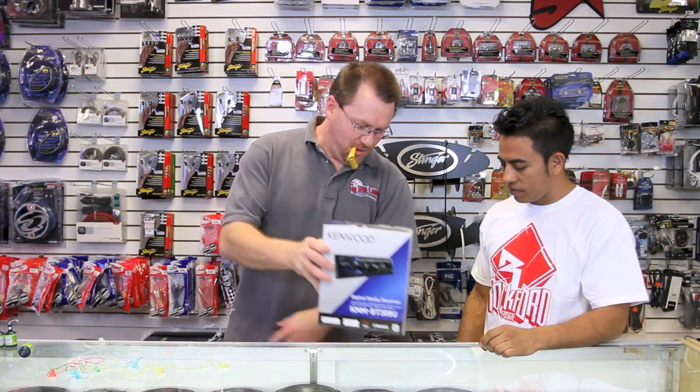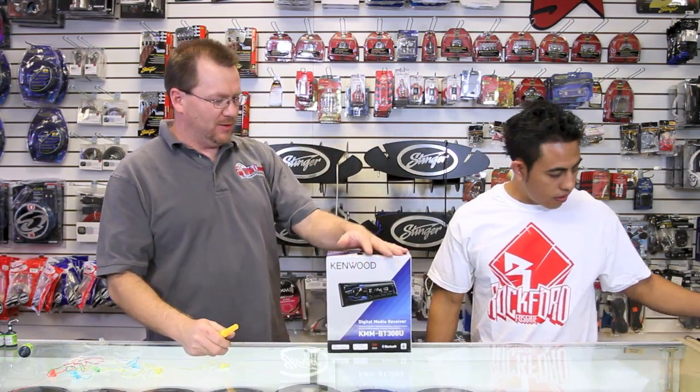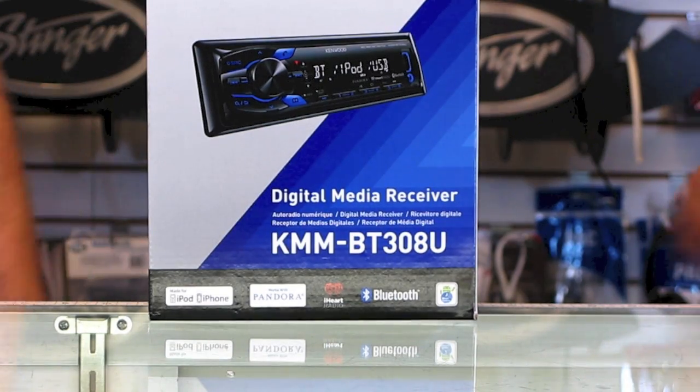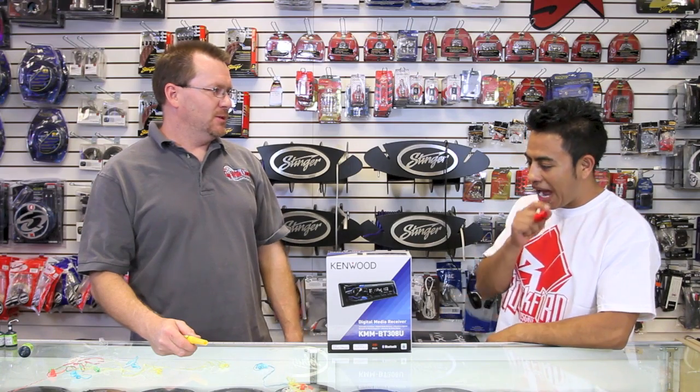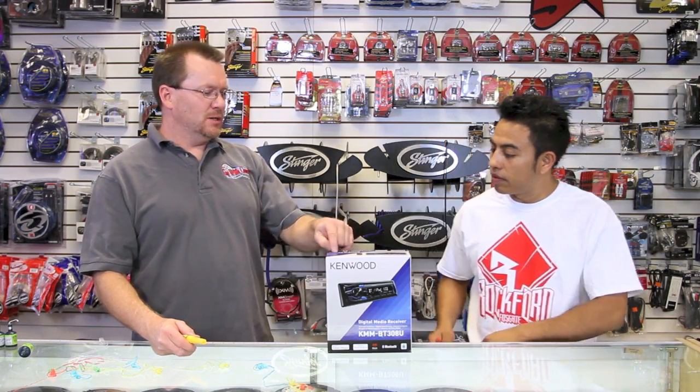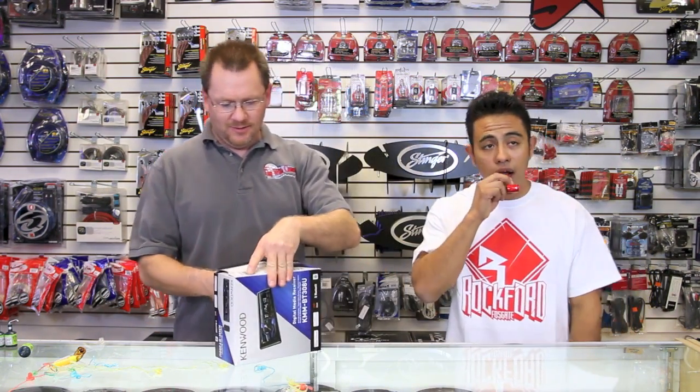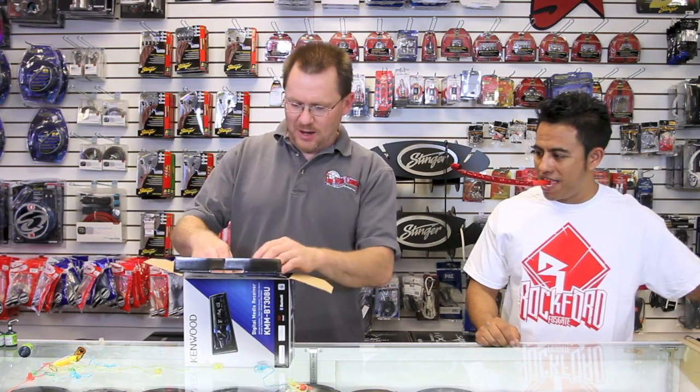I'm excited. We got this cool bad boy today. This is a KMMBT308U. You know what that means? It's a digital media receiver. That means it's mechless — it has no CD player. Let's open this bad boy up.